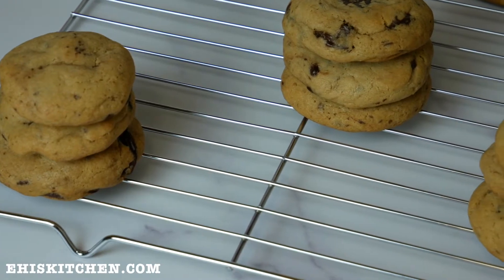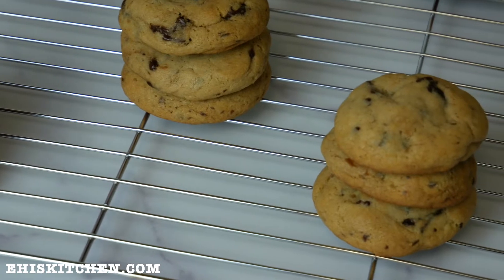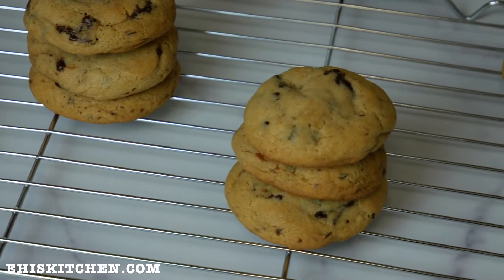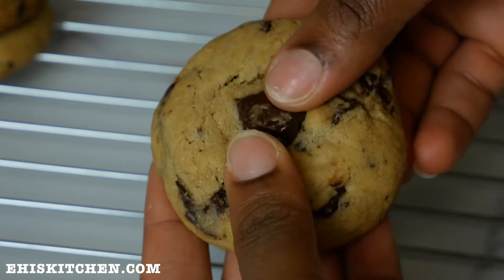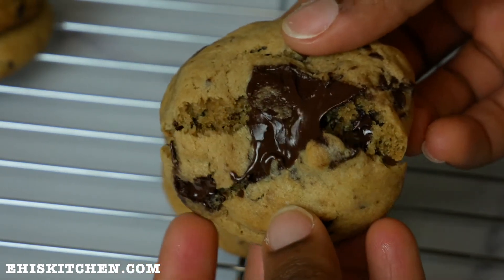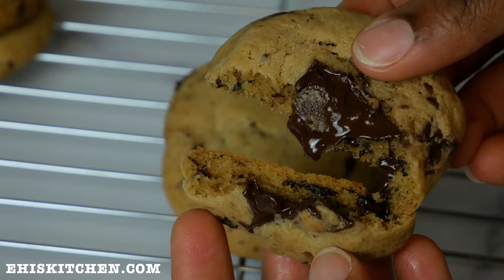Hello everyone and welcome back to my channel. Today I'll be sharing with you how I made this yummy and delicious chocolate chip cookie. If it's your first time here, please hit the subscribe button to get more videos. And if you're a returning subscriber, thank you for watching. Let's get started on this amazing chocolate chip recipe.